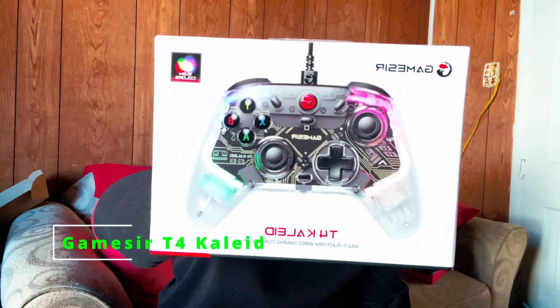Today I have something new for you — this is the GameSir T4 Caled. It is a wired controller, so it's not wireless like the T4 Cyclone. I know some of you love your wireless controllers, but unfortunately this is not that. This is a wired controller and, believe it or not, this is a hall effect stick controller. We're gonna take a look at it right now, get it out of the box and see what makes this different from its predecessors.